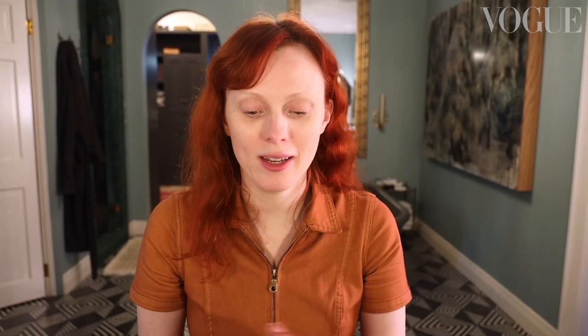I'm going to start by putting on an eye mask — I hope I'm putting these on the right way. For a little extra boost, I'm going to use this vibrating face roller. It gets the product absorbed better into your skin and gives you a little extra sort of zing.